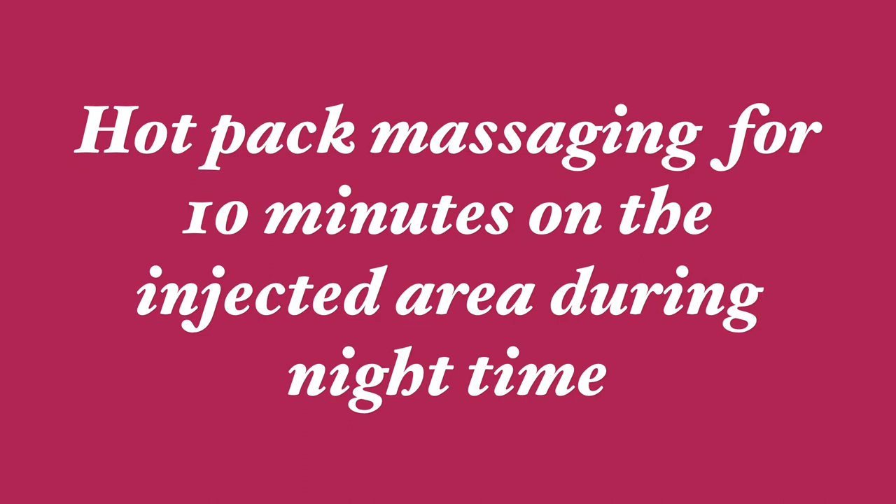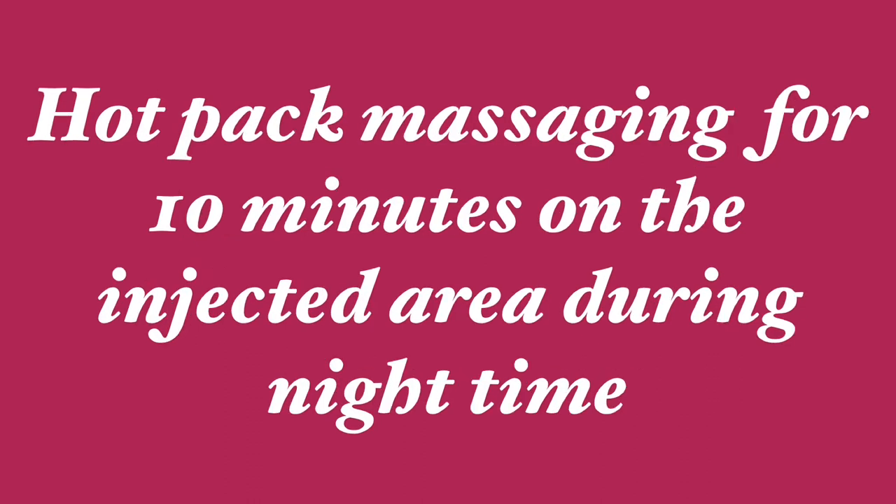Followed by the ice pack massage, you have to do a hot pack massage for the same 10 minutes on both sides of the legs on the injected areas at the nighttime. Follow these steps for at least two days in order to avoid inflammation.